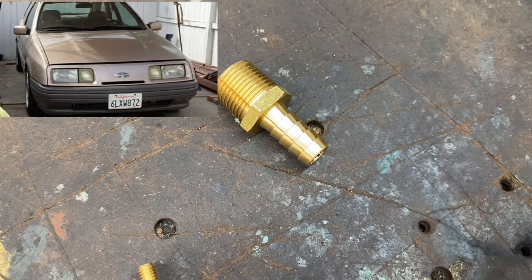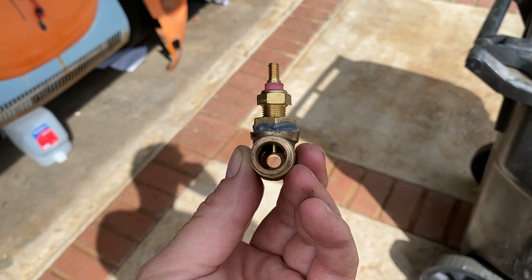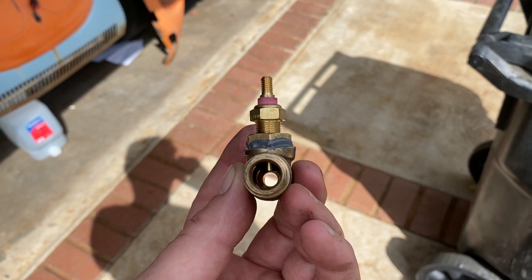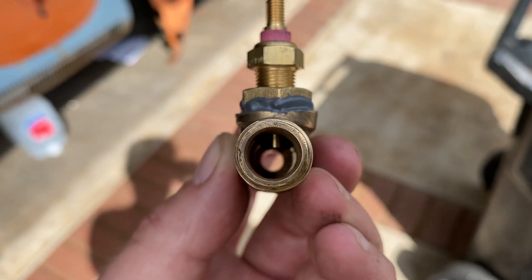I also got a new connector because the old one was literally corroded off. As you can see, the top has been chopped down so the sensor goes into the waterway. I'm hoping that's enough — I really am hoping that's enough.